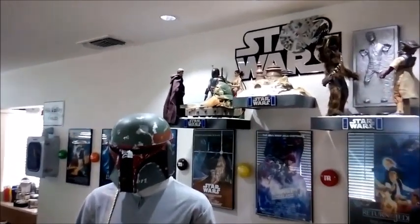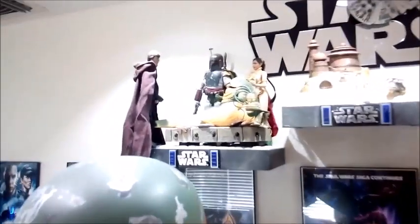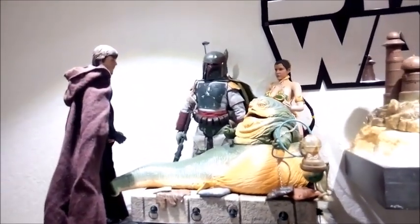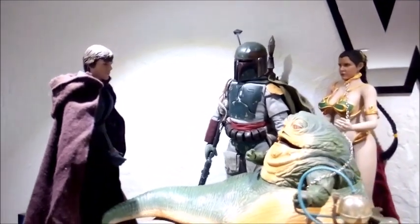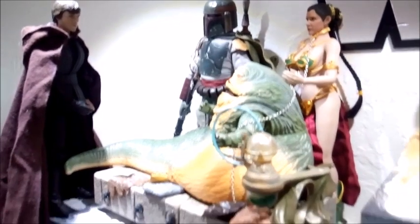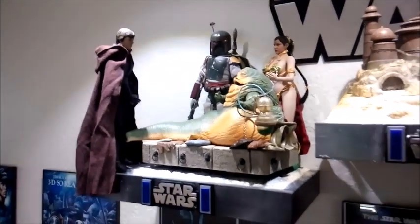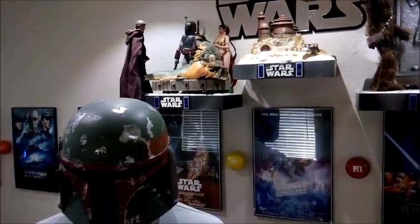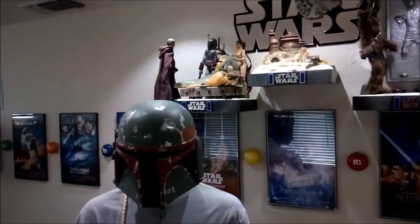And here she is up on the shelf. Like I said, she's kind of in the background, so she didn't have to be looking totally awesome. It's obviously easier to see in person than on camera, especially with the lighting, but from a little bit of a distance it actually looks good.